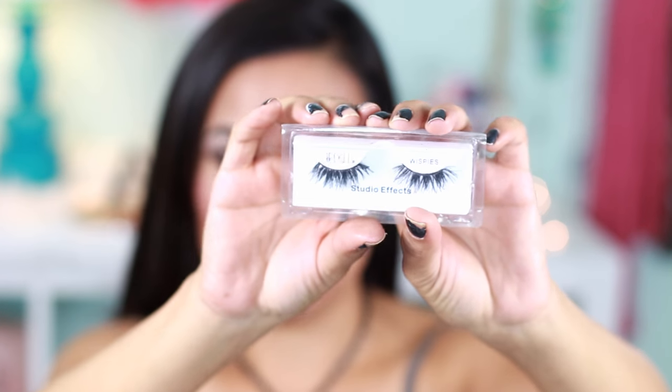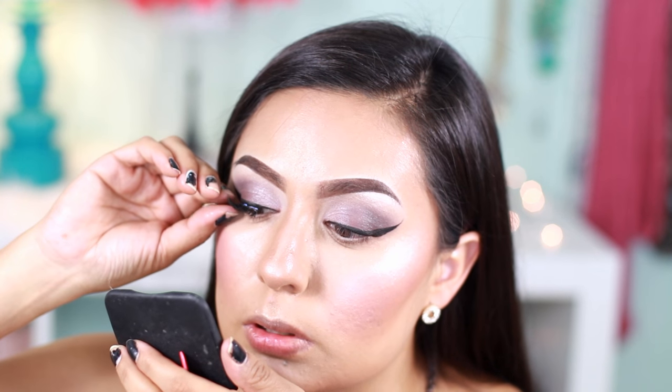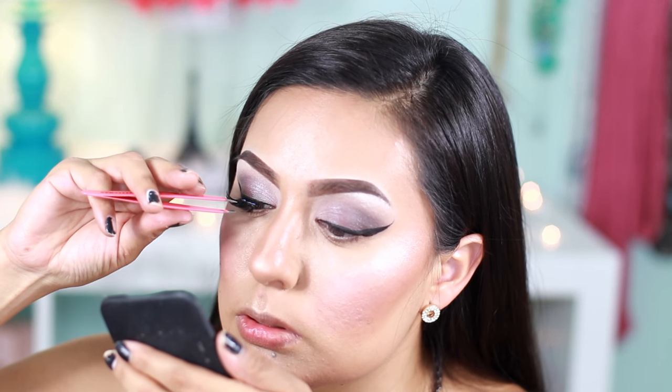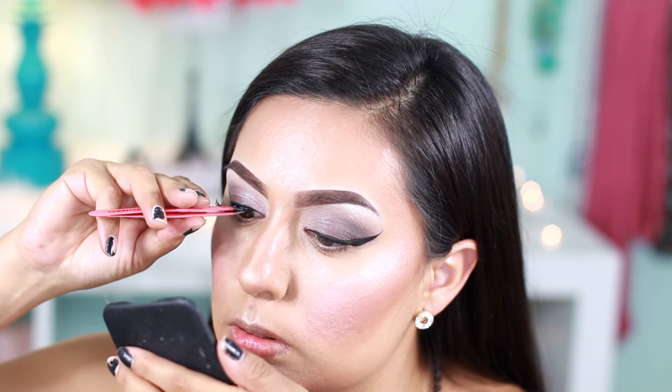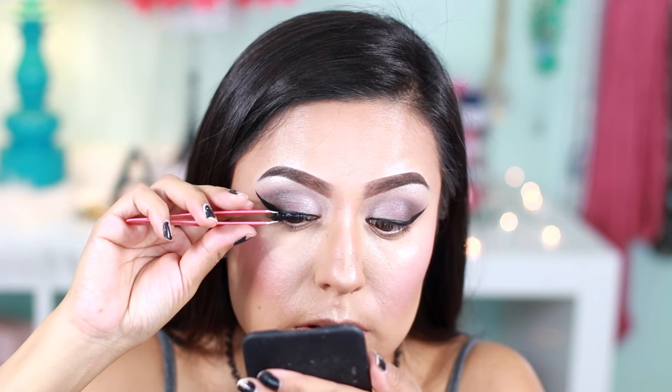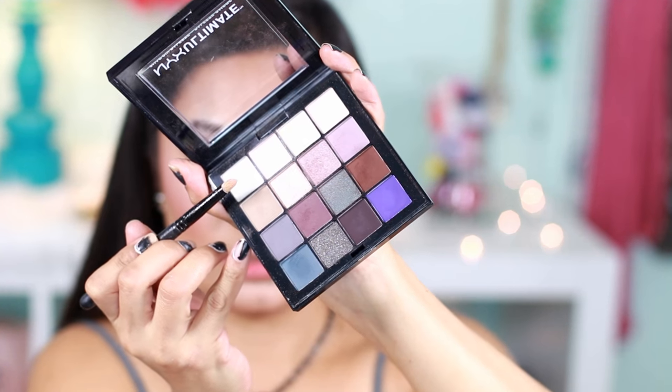For my lashes, I'm using these Ardell Whispies and my tweezers. I'm going to apply a white icicle color in the inner corners of my eyes.